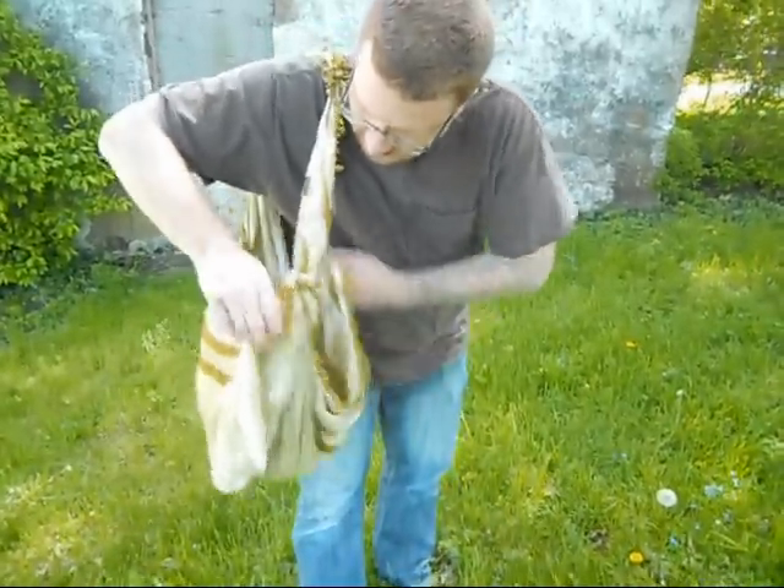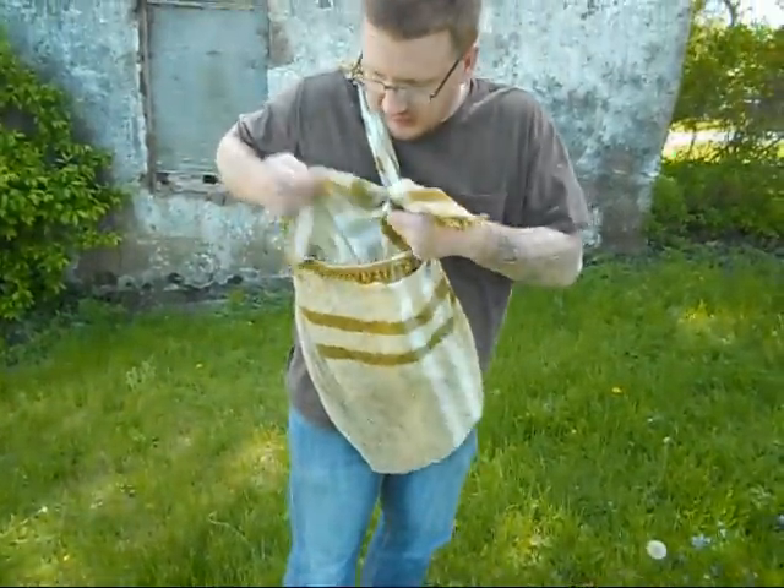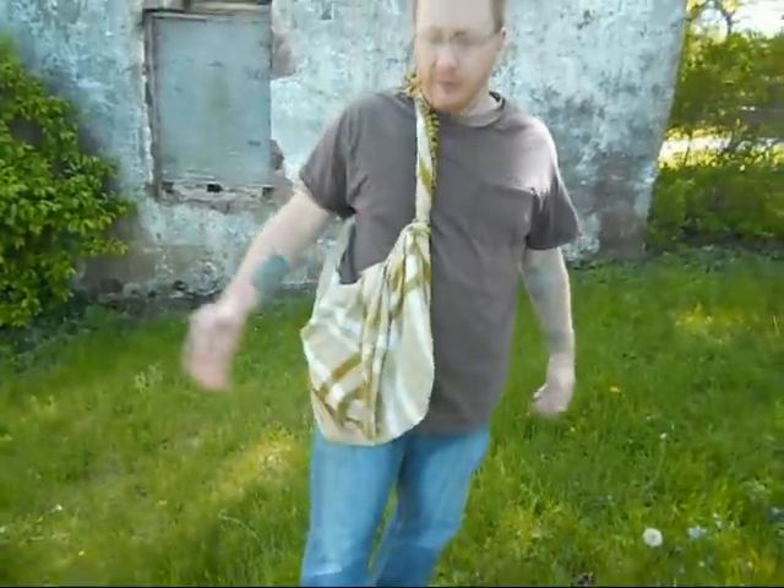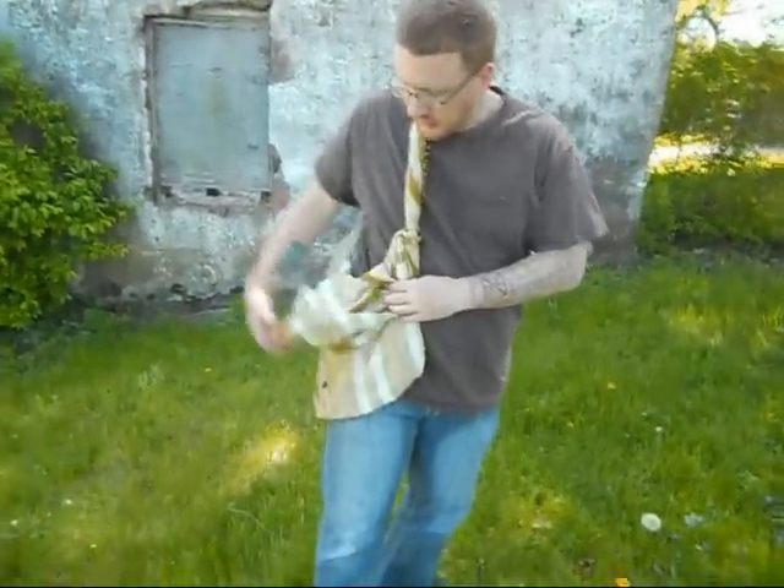Now that inside corner, we're just going to flip that over the side, and that becomes your flat — that becomes your cover for your haversack.